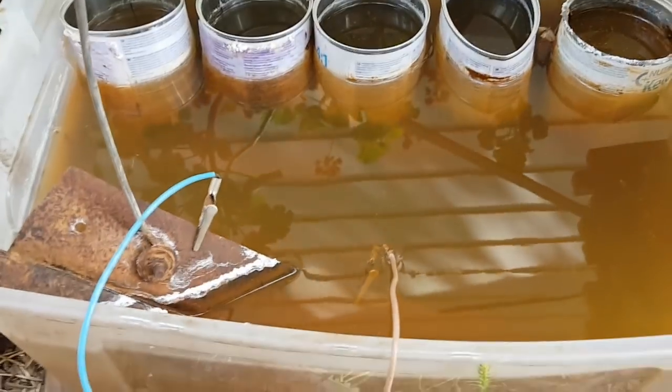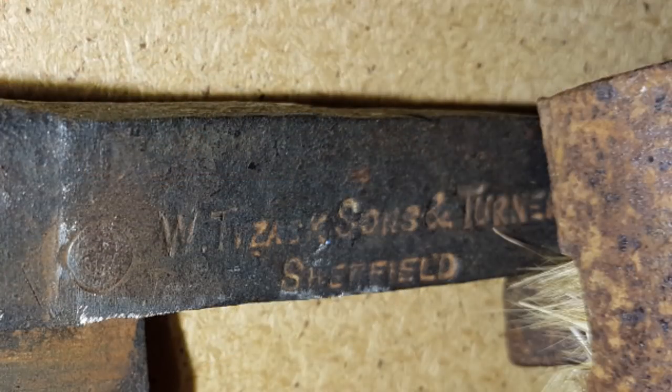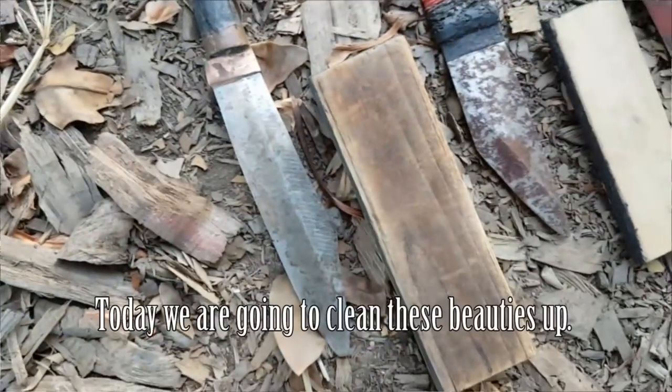G'day, welcome to the channel. My name's Stuart Chignall. I posted a video a while ago where I documented reconditioning a scythe that was my wife's great-great-grandfather's — or possibly great-great-great-grandfather's. I thought I'd go into it again based on some comments in the Japanese Woodworking Techniques Facebook group, because this method is so simple, I don't know why you would use any other method. And that is electrolysis.